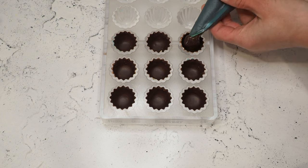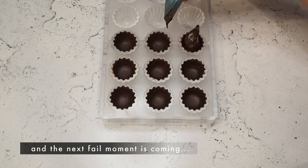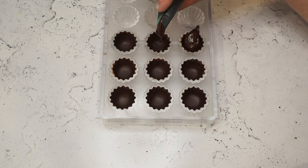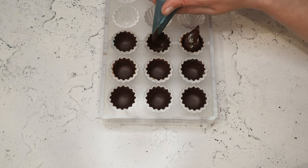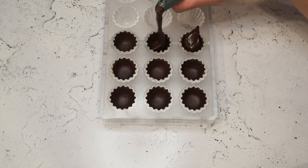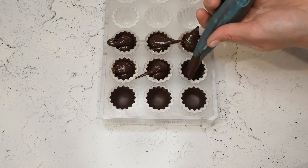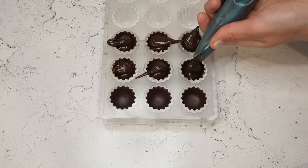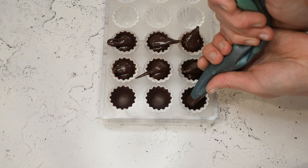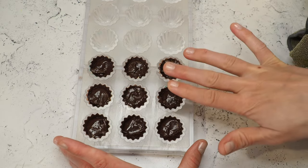I just saw that my piping bag is cut open — oh great. I'm not the biggest fan of piping either way, and now it's going to be even harder. Yes, that's perfect — this piping bag is going in the trash and I don't have to worry about cleaning it.